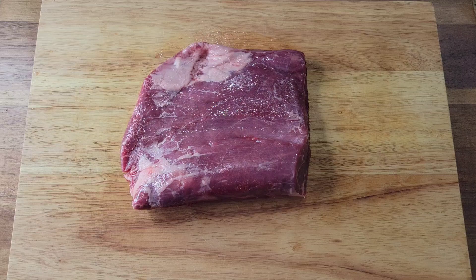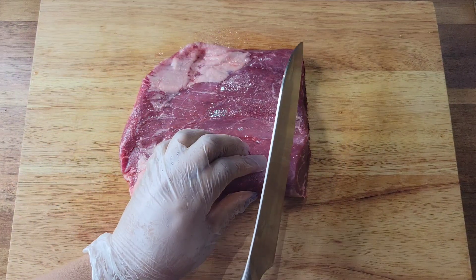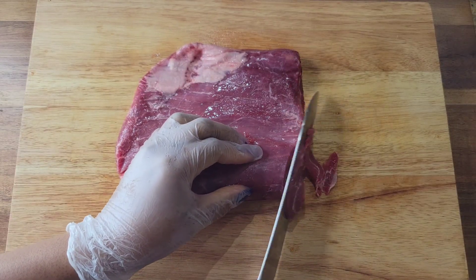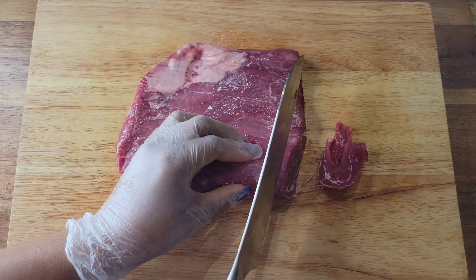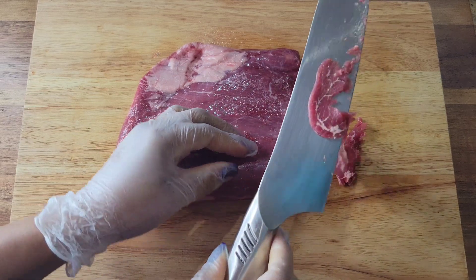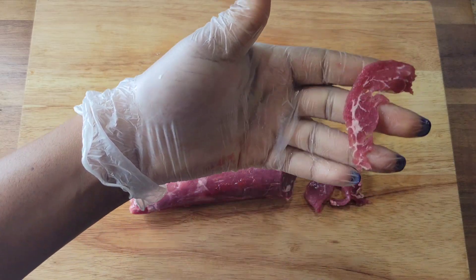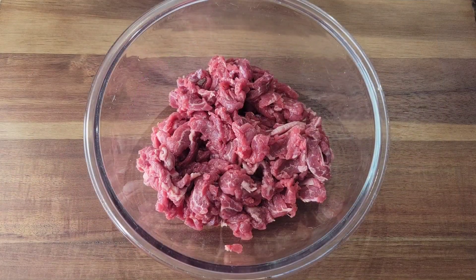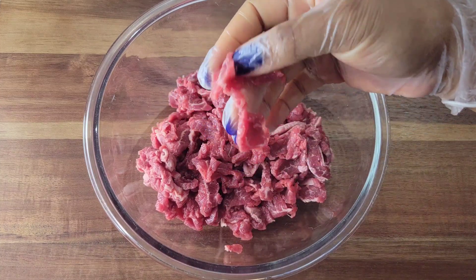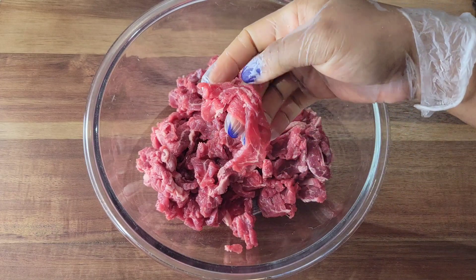So I have a flank steak here and the meat fibers are running from left to right, so I'm going to be cutting up and down, against the grain. When you cut against the grain, the meat is nice and tender. This is easier to cut when it is half frozen — mine is a little more thawed than I wanted it to be, but definitely cut it when it's half frozen and you'll get really thin slices. This is what we want because we want this to cook really quickly.